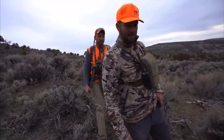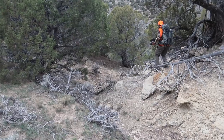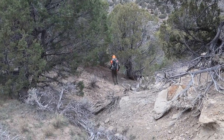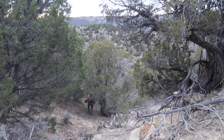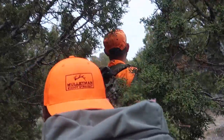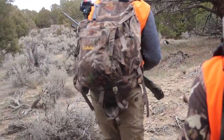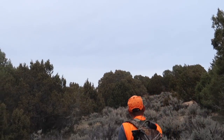Did you see that six point? Alright, we got Ben's buck — we're gonna go check out Stu's bull. Just head down, walk up on him slow, just get ready. I don't see him showing any signs of life.